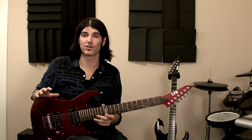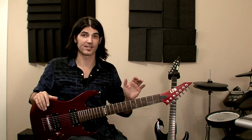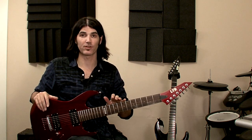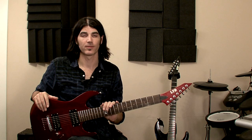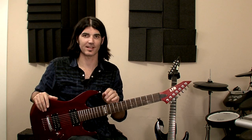Basically, the LTD M17 offers a tremendous value. It's a 7-string guitar that sounds great and plays great, and it comes at an extremely affordable price. So pick one up today at 6string.com.